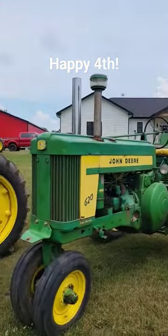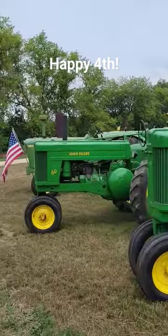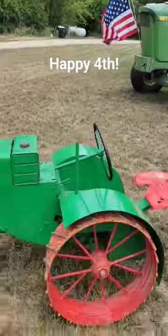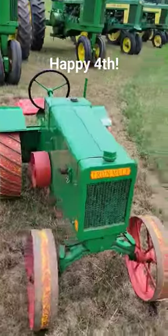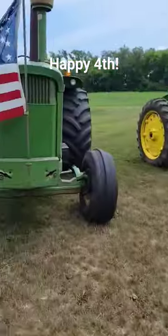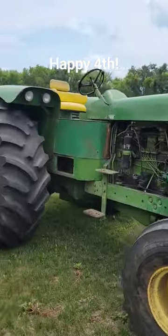We got a 620, a couple of 60s, and we got the 5020 here. And then this is a little Iron Mule — this is a custom garden tractor one of my neighbors built. I'll do a walk-around on that in just a little bit. The 5020 is probably one of our favorites too — it's such a beast.